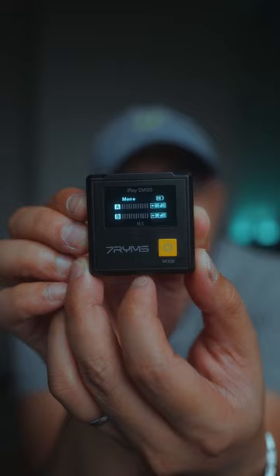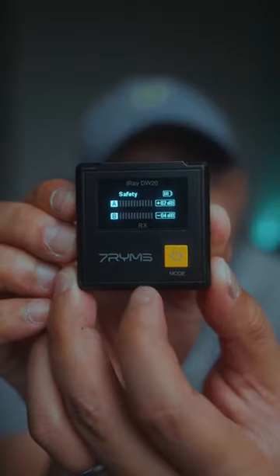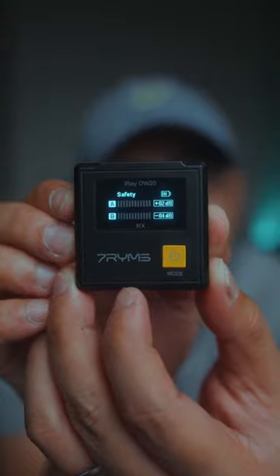And since it has two transmitters, it can record in either mono or stereo. Not only that, it also has safety mode recording. How cool is that?